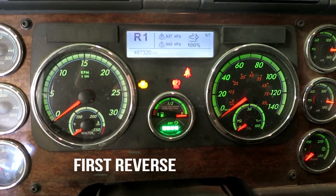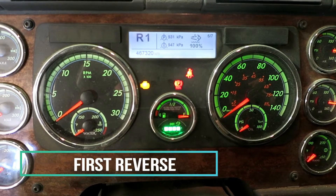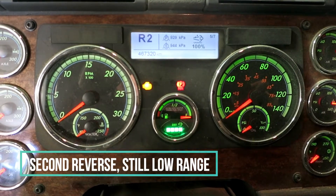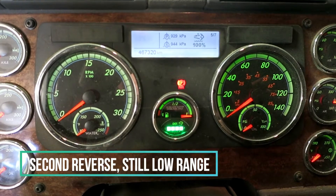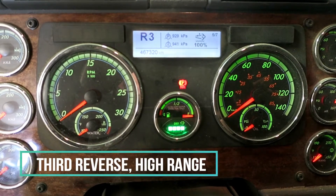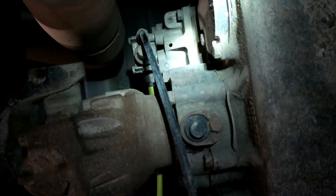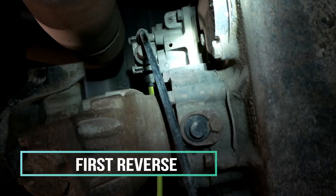So you turn the key on, don't start the engine, put it into reverse — one second reverse — and now third range reverse, which actually goes to high range. Underneath the transmission, at the same time, you'll hear it.